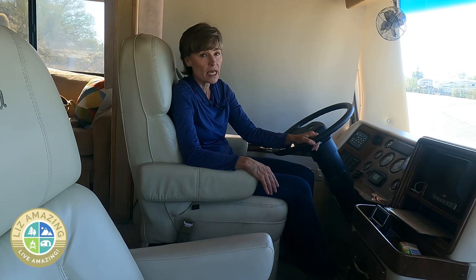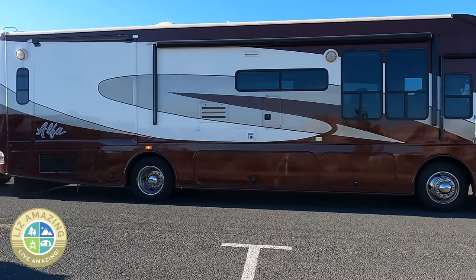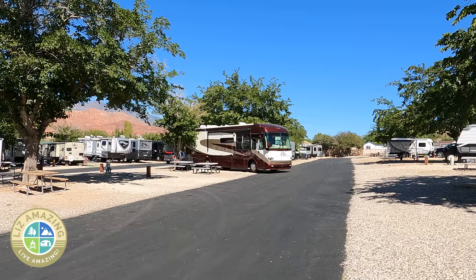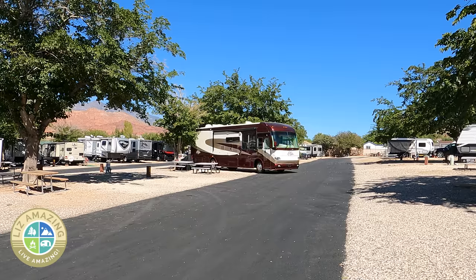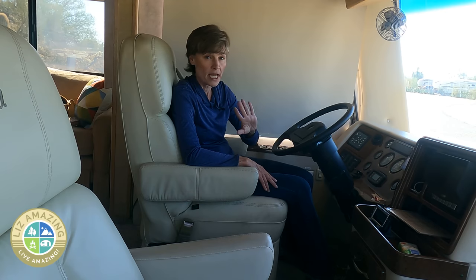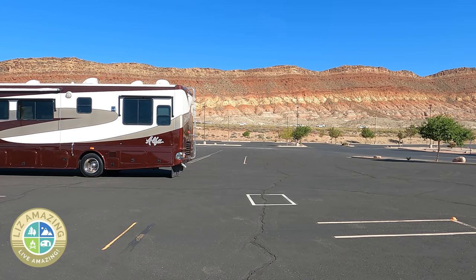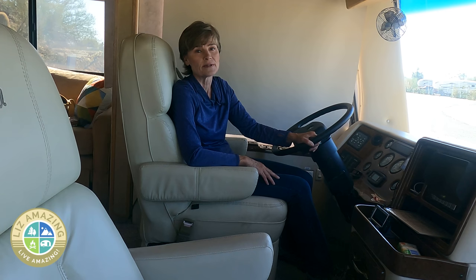Setting up the mirrors was key and I'm really glad I did that. I'm also glad that I practiced — I took it to the parking lot and practiced, and took it out of my campsite a couple times just to get used to it. You want to do that before taking off on a big trip. Like anything, the more practice you do, the better you'll become. Let me know any tips you have for driving a motorhome and I will see you in the next video. Remember, these are exciting times to push past fear, build confidence, and live amazing.